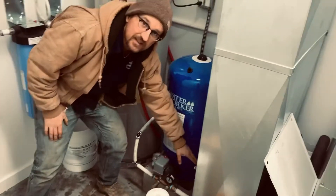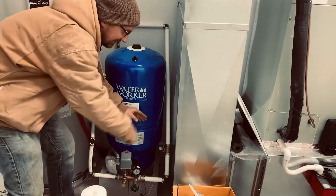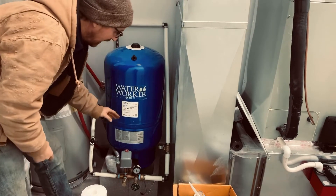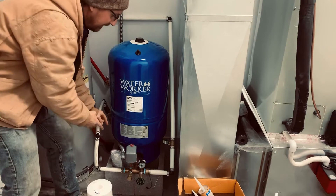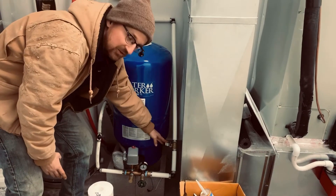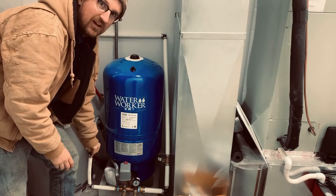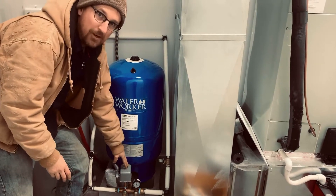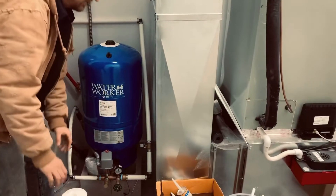Then we have a shutoff valve immediately after the pressure tank. You want to make sure there's a shutoff valve downstream from the pressure tank, not before it. Water is coming from the cistern and flowing this way. If the valve is before the pressure tank and someone shuts it off, it can deadhead the pump and damage it. So we have a shutoff valve after the pressure tank.